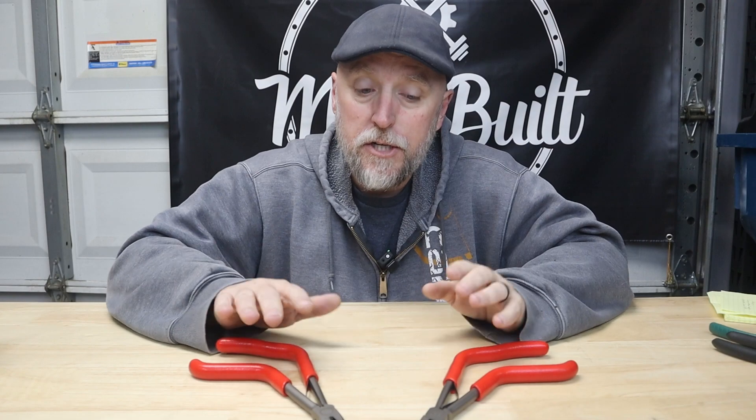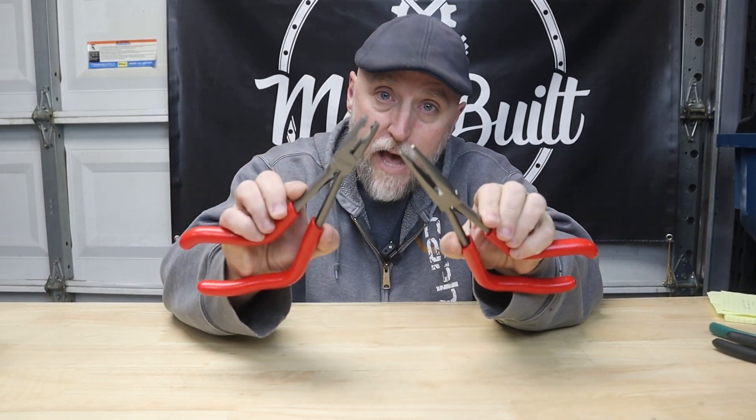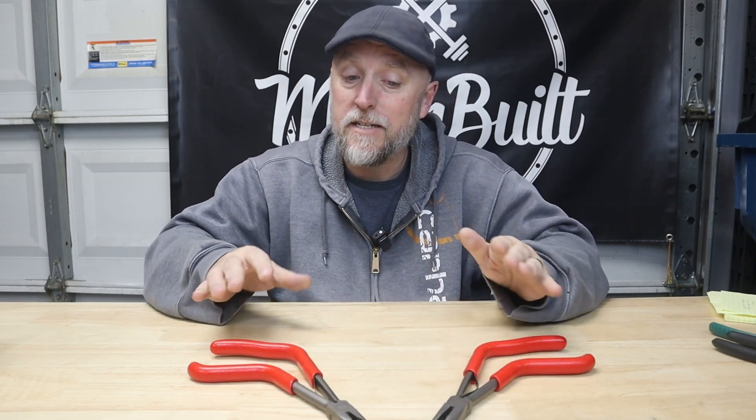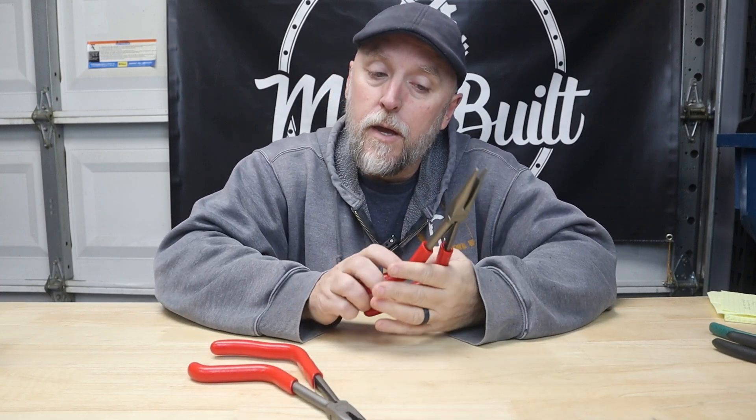At first I wasn't really sold on them until I used them — these things are actually really nice. These are the Icon pistol grip pliers, both the needle nose and the flat nose. Like I said, these are probably a direct copy of Snap-on's pistol grip pliers but for about a fifth of the price. I think the Snap-ons go for about a hundred bucks; these are 20 bucks a piece.